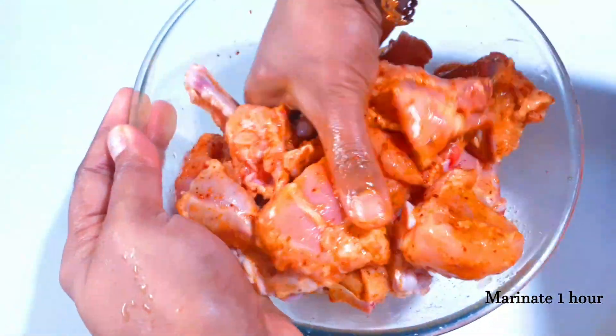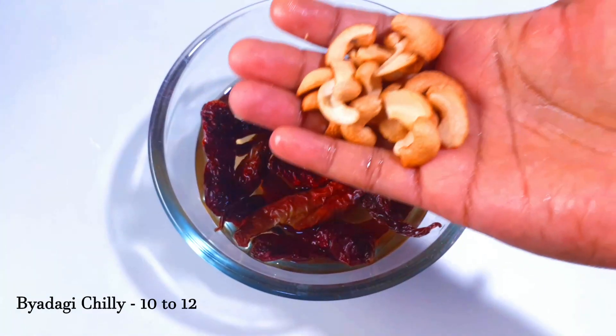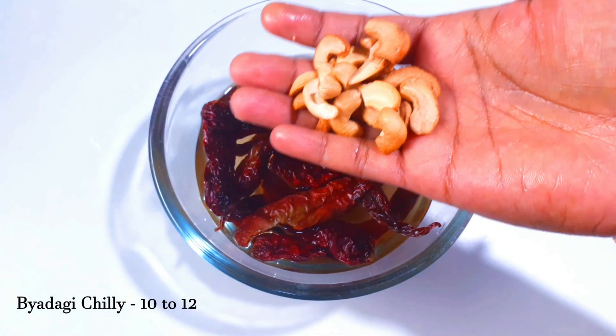Two teaspoons of leche chicken. This recipe will be tasty. This recipe will also use 10 to 12 pieces.